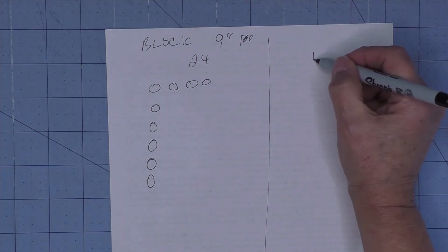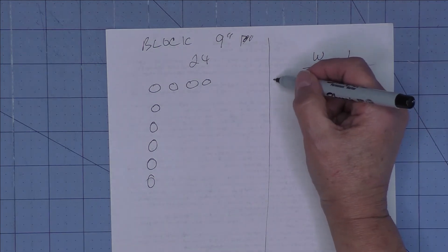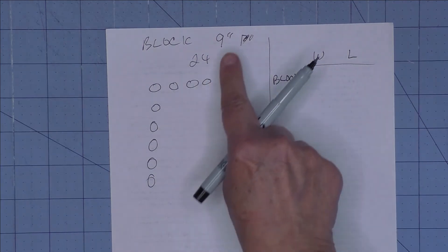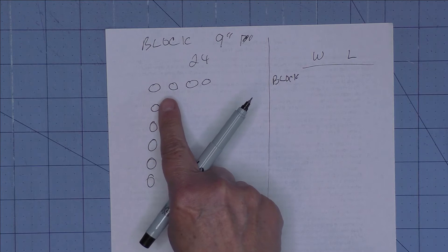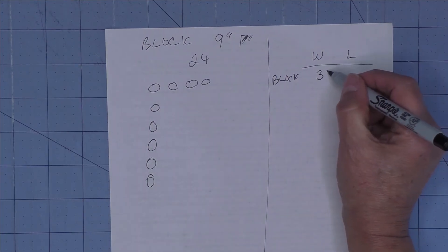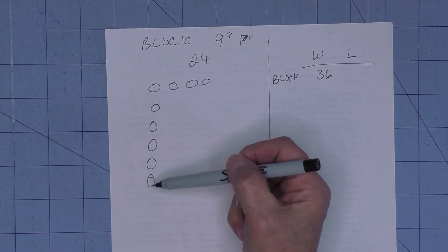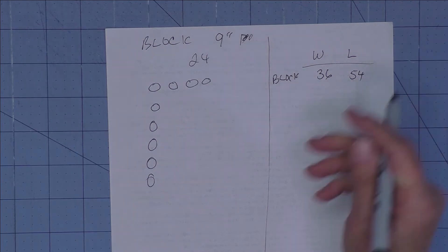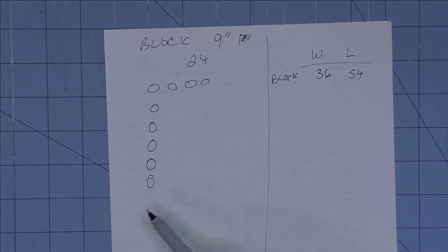Here's the width and the length. The block is 9 inches and we have four across, so nine times four is 36 inches wide. Nine times six is 54 inches long. So if you set your 24 nine-inch blocks together block-to-block, your finished quilt will be 36 by 54.